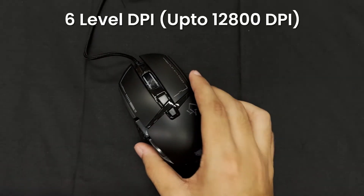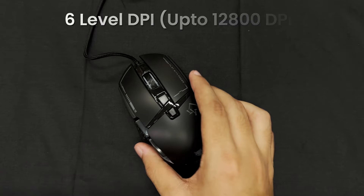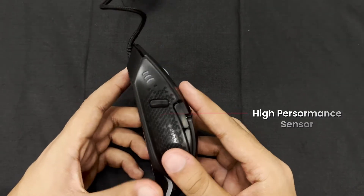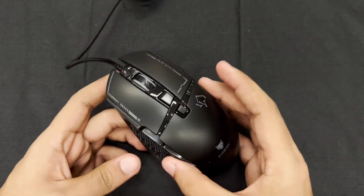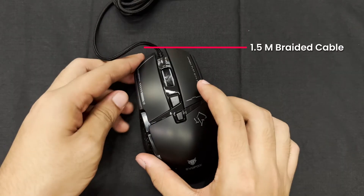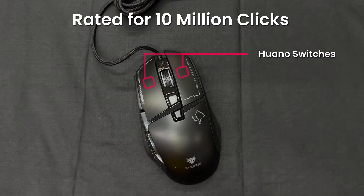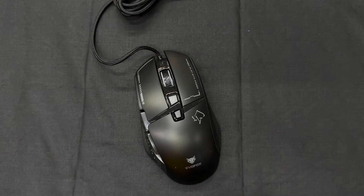Adjust your precision on the fly with the DPI buttons, offering six levels up to 12,800 DPI, powered by a high-performance sensor for pinpoint accuracy. Designed to last, the Phantom II features a durable 1.5-meter braided cable and Omron switches rated for 10 million clicks, ensuring consistent, high-performance gaming for years to come.